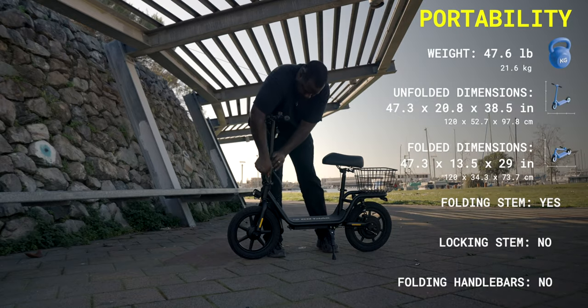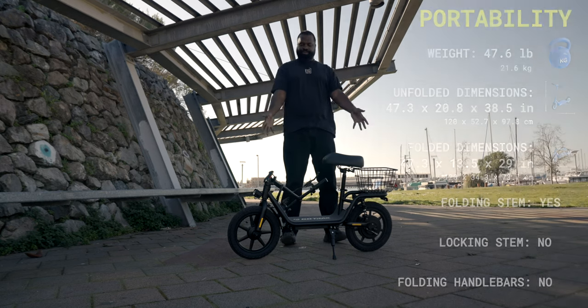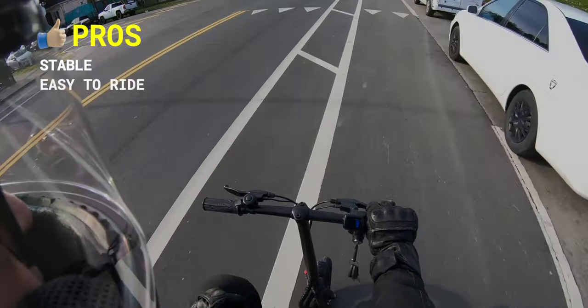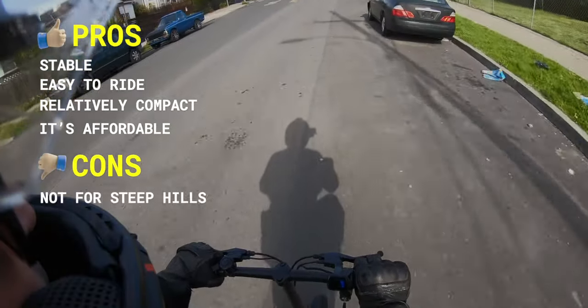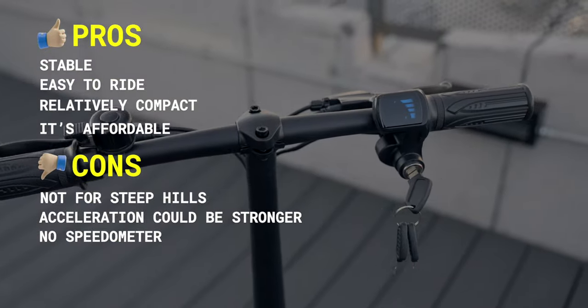Earlier I said that the Flex was more portable than an e-bike — let's put that to the test. The Flex weighs in at 47.6 pounds, but feels a little lighter than that because it gives you so many places to grab onto. Pros of the Flex include: it's stable, it's easy for anybody to ride, relatively compact, and affordable. Cons include: it slows down a lot on steep hills, acceleration could be stronger, and there's no speedometer.